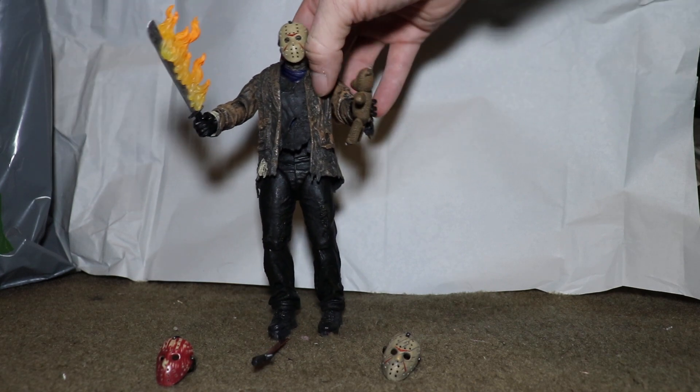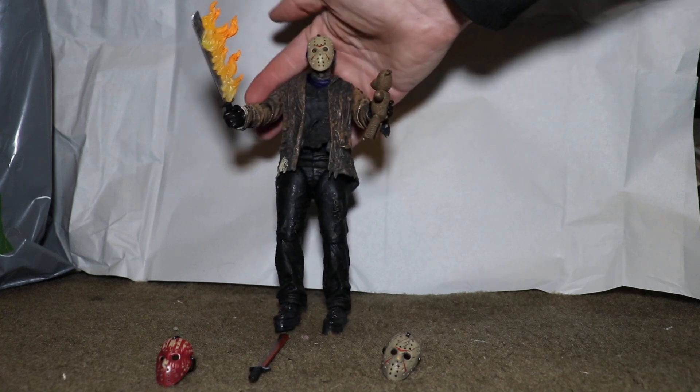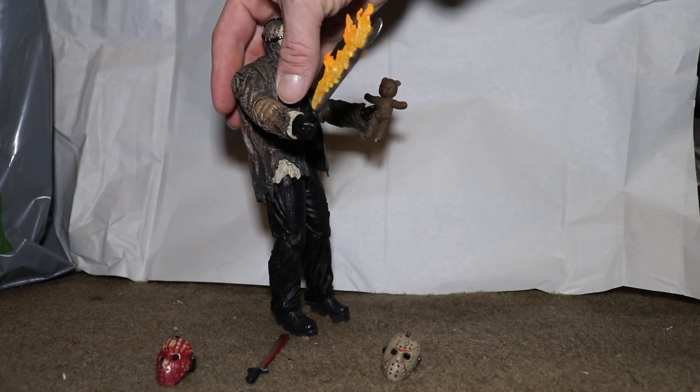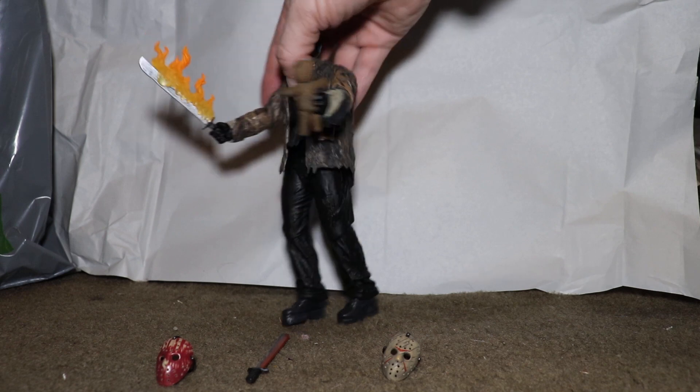Somebody would look at this and say, wow, what a crazy looking figure — how dark and scary looking — but then he's holding a teddy bear. Incredible. Love that.